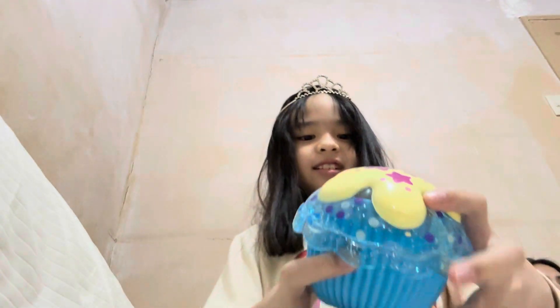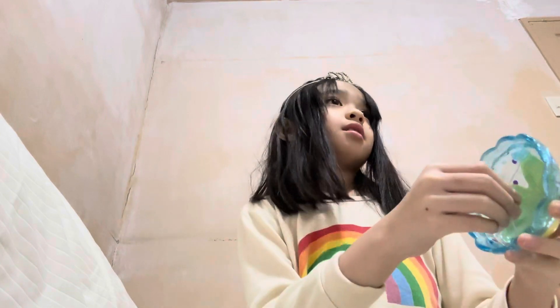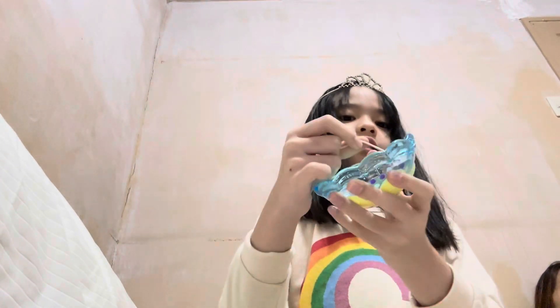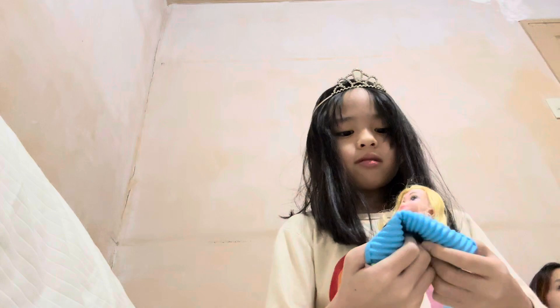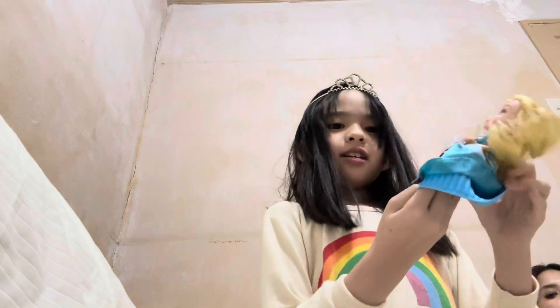It's a bit noisy in here because of my little sister. Okay, let's open this. Here, look — there's a rubber band for something. This is the little girl's comb. And here's the little girl.